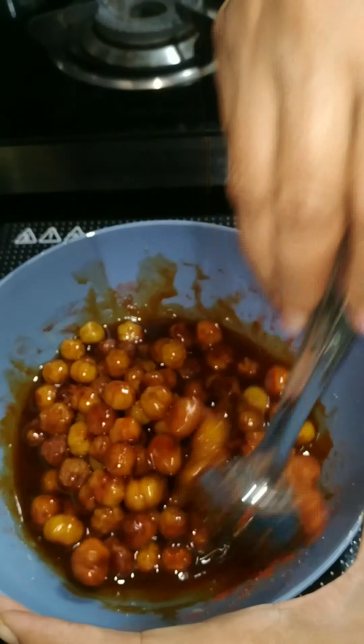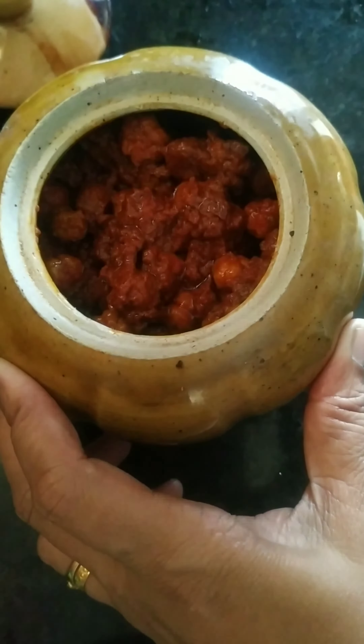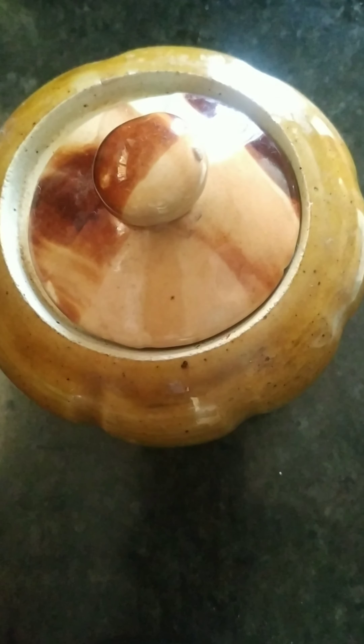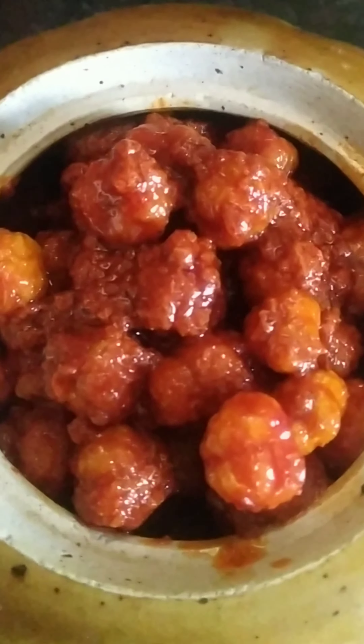We will mix with the same thing and taste it on the other side. Thank you.